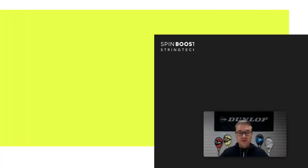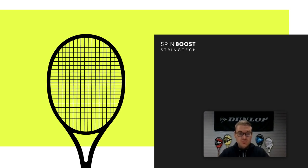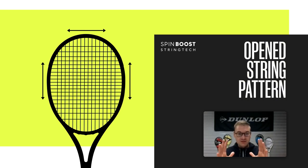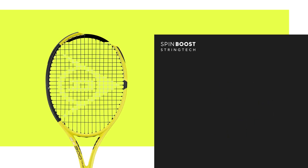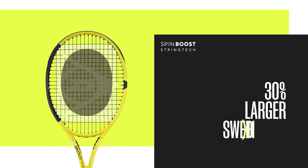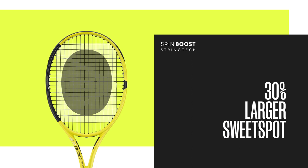We added a new technology to the SX series called Spin Boost Swing Tag. In principle, we opened the string pattern a bit more, as the string pattern has a quite big influence on how much power the racket will develop and on how much slight movement there will be for the strings, which is the most important part to generate spin. Compared with our previous SX series, the new SX series has a string pattern that is roughly 22 percent more open, which will increase the sweet spot by roughly 30 percent.